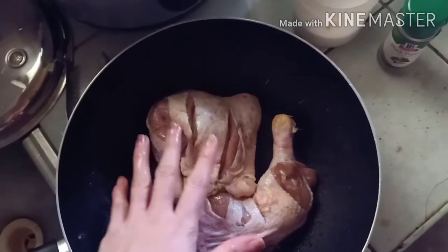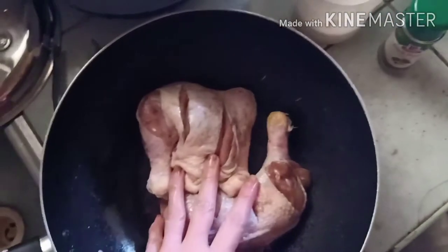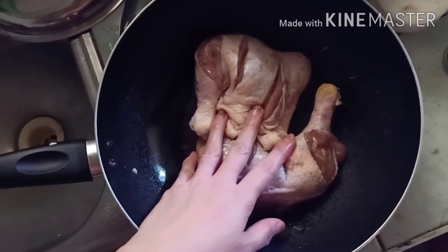Just salt, then black pepper, and that's it. Then heat up the salad mustard and then put the chicken in.